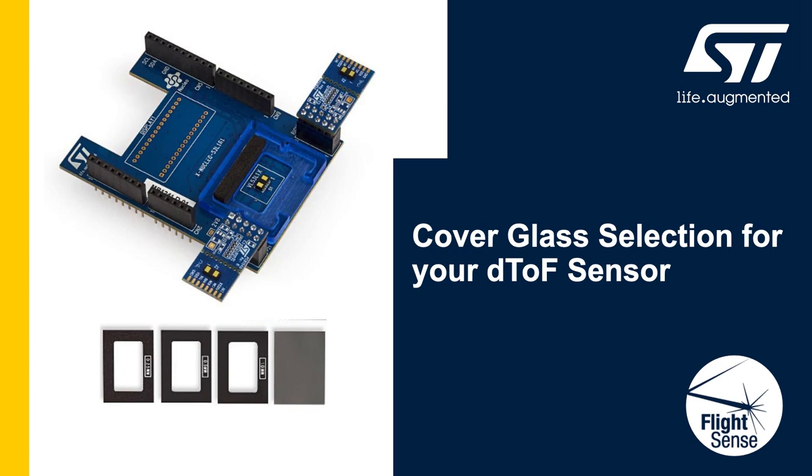Hi, welcome to the cover glass selection video for our direct time-of-flight sensors. I am Russell Wong and in this video I'll walk you through the critical step of picking the right cover glass for integrating our time-of-flight sensors into your application.